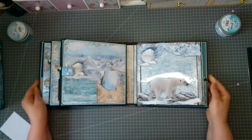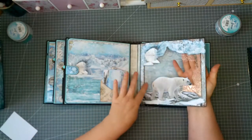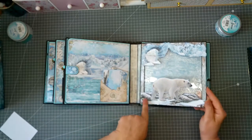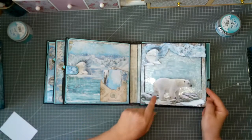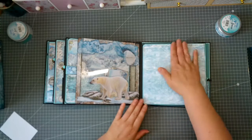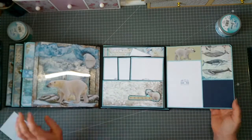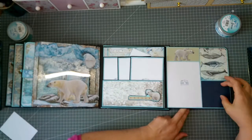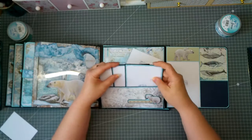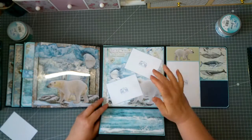The next page is the ice bear page. Here again the icing paste — I made a layout with some stones and snow, and here the iceberg and the bear. Same on the back side, I leave it plain. Place for some photos, some journaling, again our flip pocket with three picture mats, and in landscape again place for two photos.